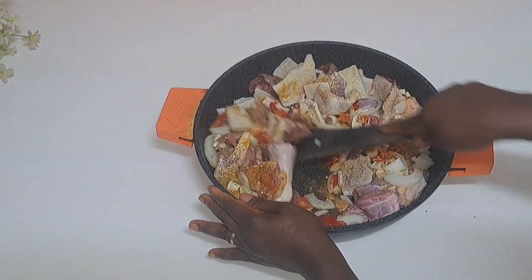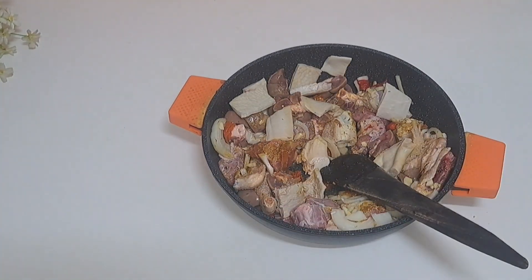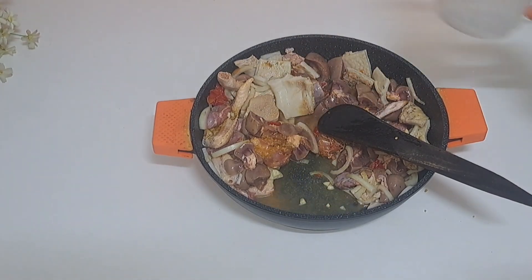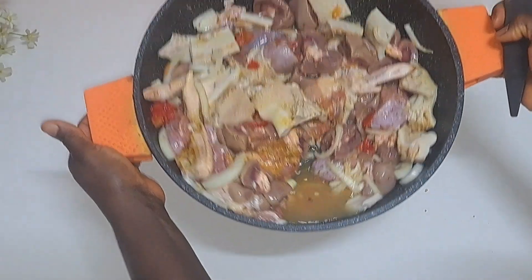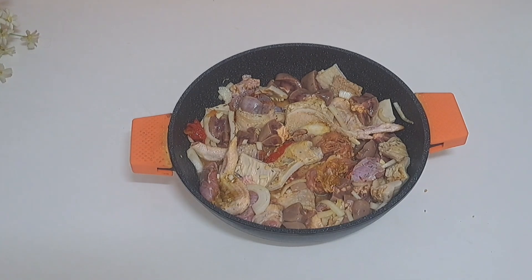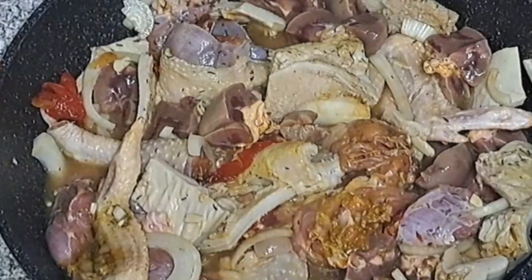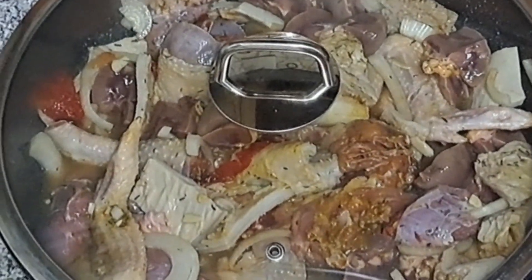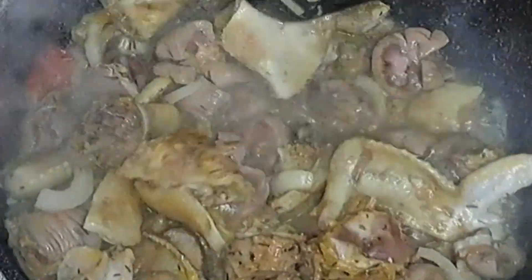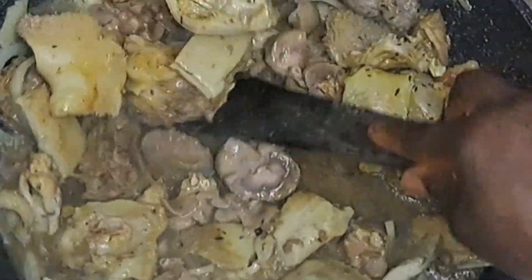I'll go ahead and stir it together, make sure it's well mixed. Once I am done, I'll add just a drop of water — it will generate water on its own. Make sure the heat is really low. So I'll go ahead and cook it just 20 percent; it will not be fully done. At this point I will turn off the heat.